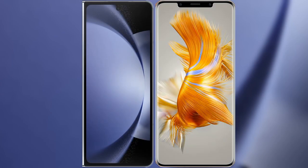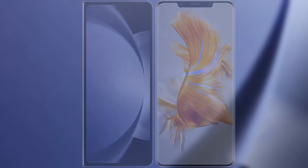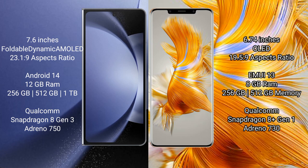I will compare the new Samsung Galaxy Z Fold 6 with Huawei Mate 50 Pro. Samsung Galaxy Z Fold 6 comes with a 7.6-inch foldable dynamic AMOLED display. Huawei Mate 50 Pro features a 6.74-inch OLED display.